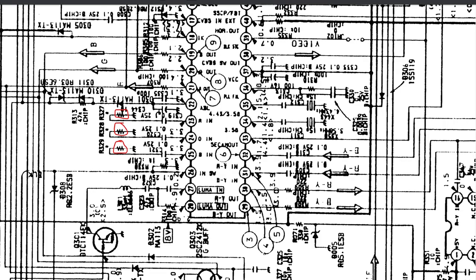You'll notice when I zoom in on the jungle chip on the RGB lines, there are already resistors in circuit. It's critical that we find out what those resistors are to ground, because if we go ahead and just terminate with a standard 75 ohm termination on our RGB lines, there's a good chance we'll end up with the wrong value on those RGB lines. For this particular CRT, I actually removed those resistors — whatever value they were, I just took them out.